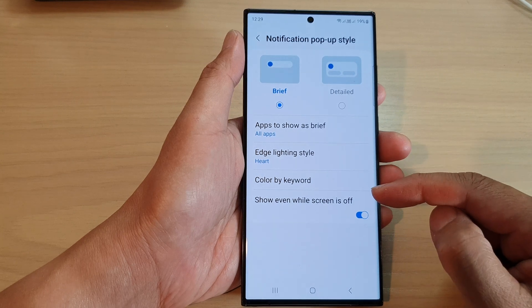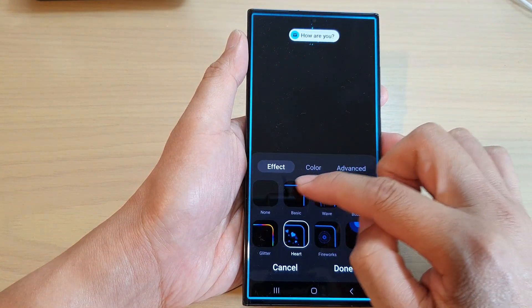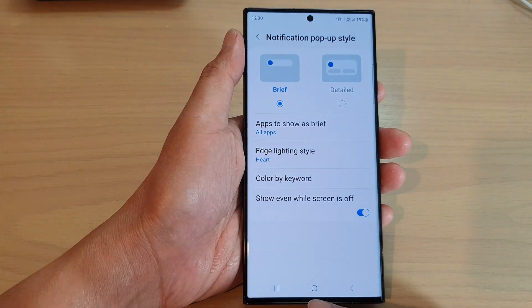So if this is turned on, while the screen is off and you receive notifications, it will pop up with an edge lighting style if it is set to one of the basic colors or other effects type.